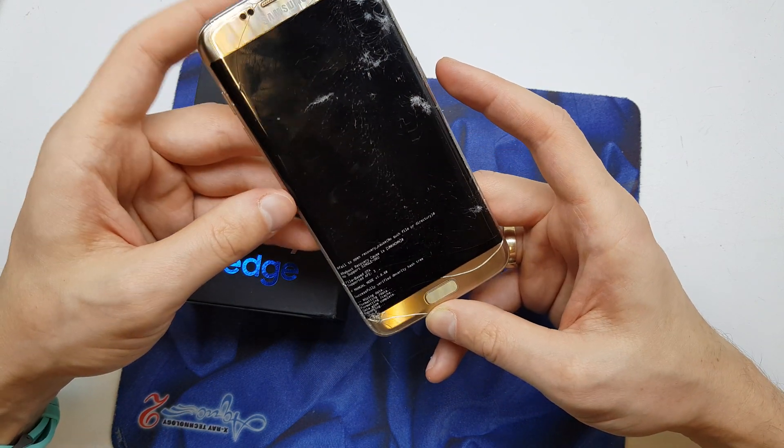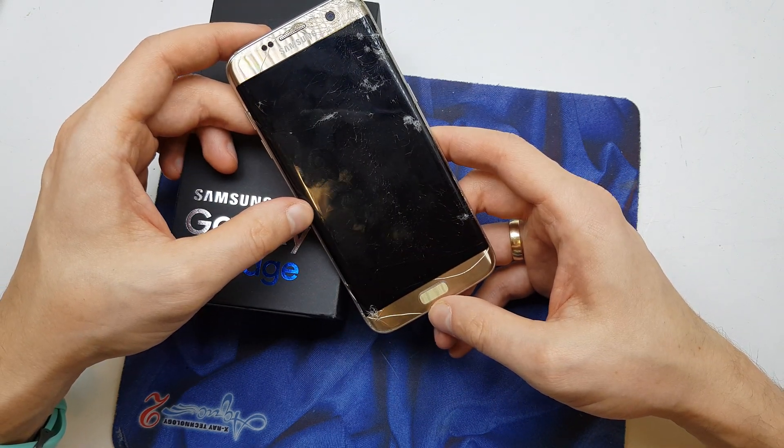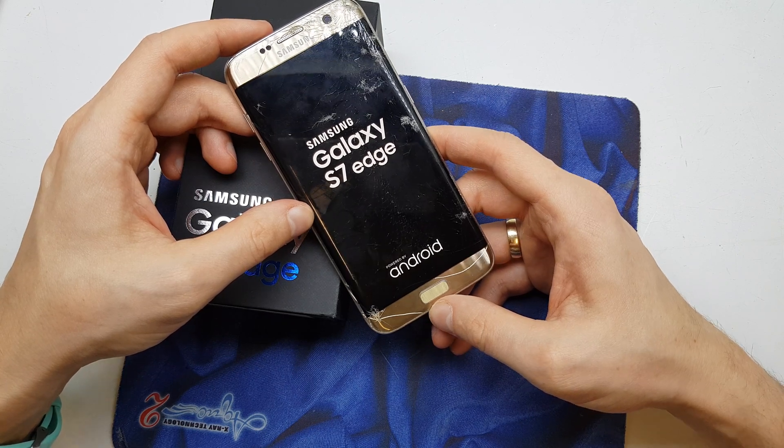Now reboot the system. The phone will reset all the passwords and start fresh with the new firmware without any password.